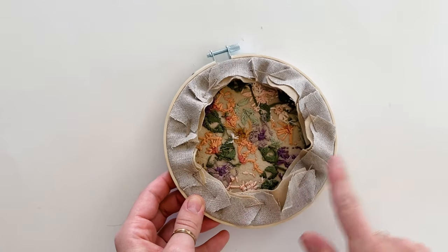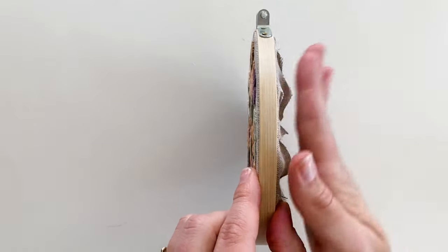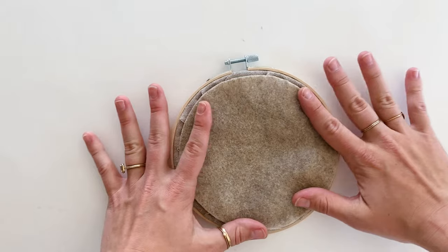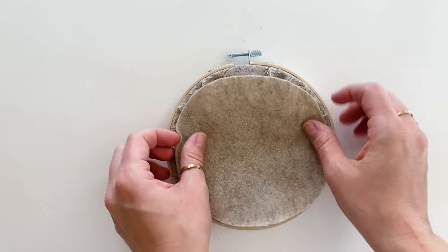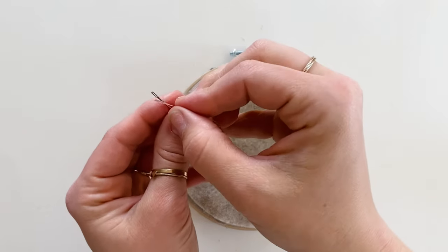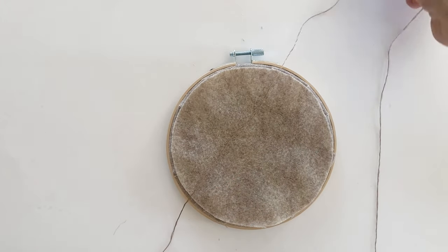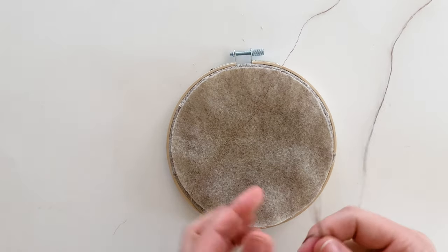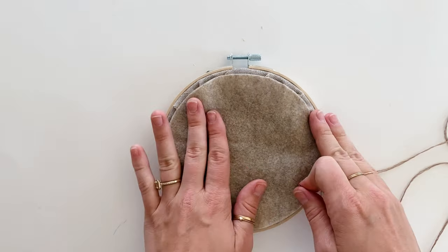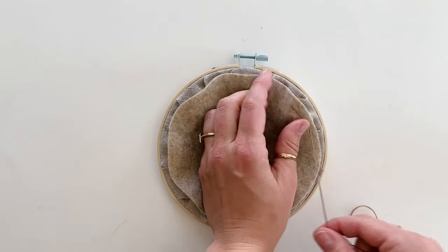The reason we cut slits and used the overlapping method was so the fabric lays more flat — when we put the felt on, it won't be bulging out. Now take your felt circle. It should be smaller than the outer hoop. We'll be pulling on the felt as we go and may need to trim it, so we'll adjust along the way. Thread the needle with the remaining three strands, pull it to the halfway point, and knot the ends together. Bring the needle up through the bottom of the felt to hide the knot.